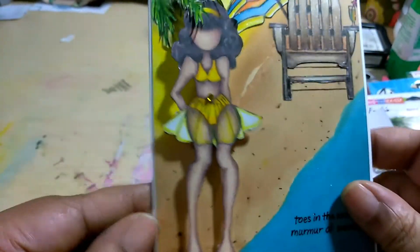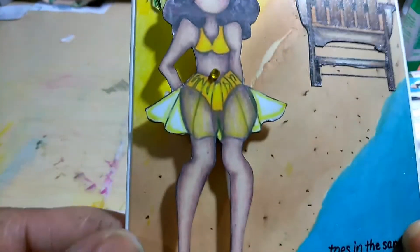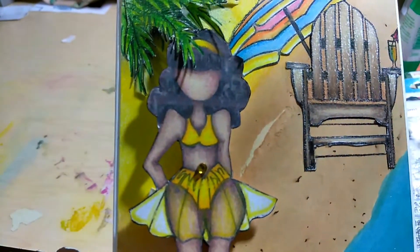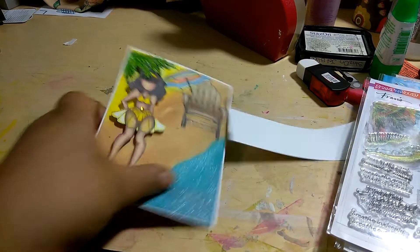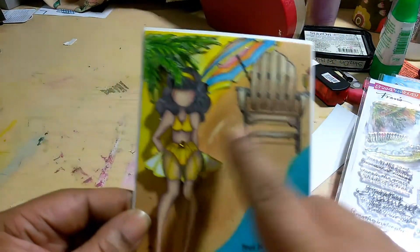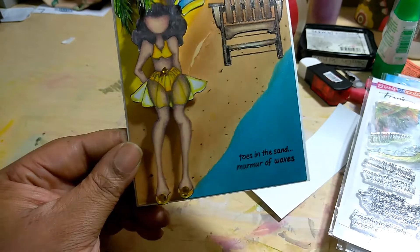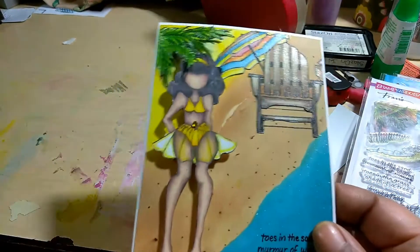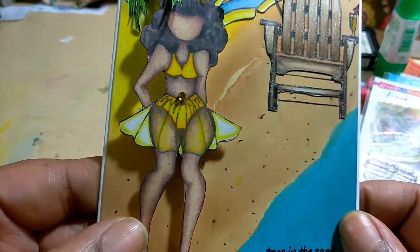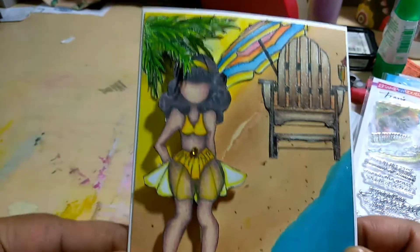Since she's grown and sexy, she has on her little sheer. I made that skirt sheer and gave her a bikini. I'm going to show you guys how I did that. She has her belly button pierced because she's grown and sexy. I love how this came out. I put her legs together as opposed to giving her a gap, and you will see what I mean when I show you at the end how I altered this doll.